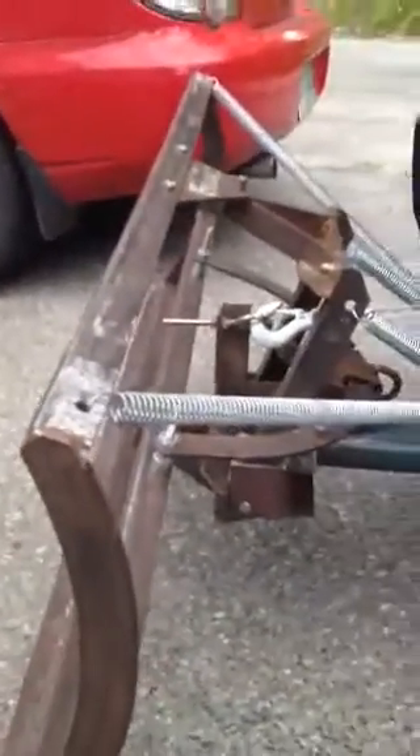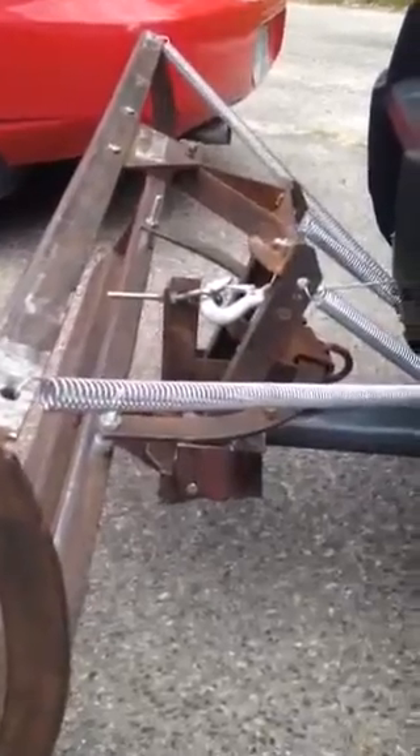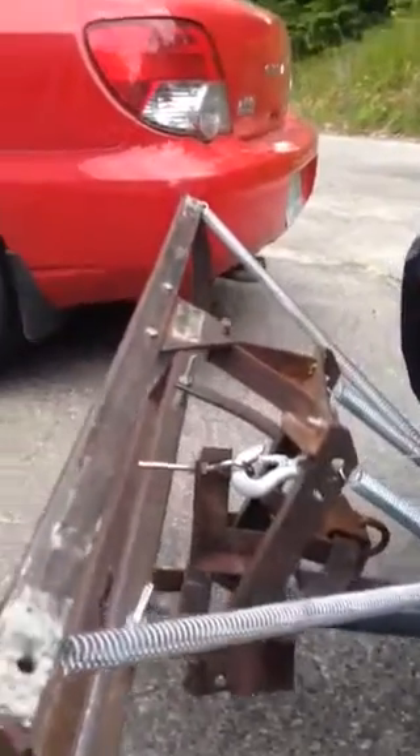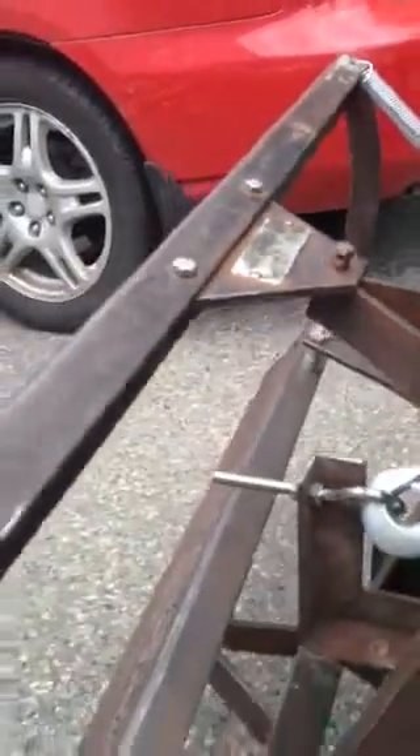The total budget for the entire project was 50 bucks. I've probably gone to about 65 bucks with all the hardware I've had to buy. These springs here were quite expensive, but it certainly works. I've just got a few more finishing touches to do. As you can see, it doesn't have a blade yet, but basically the mechanism is good.